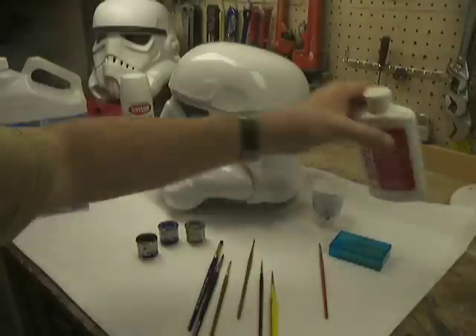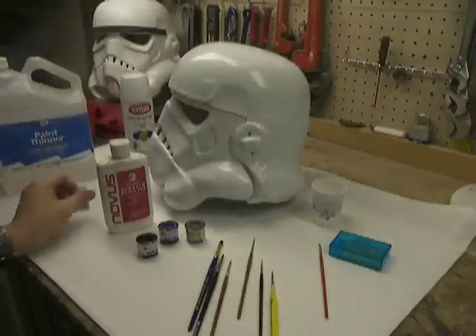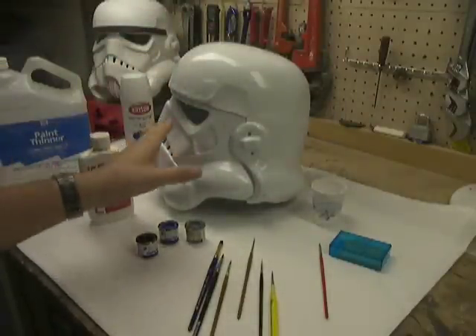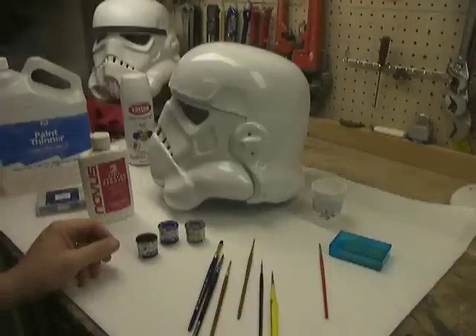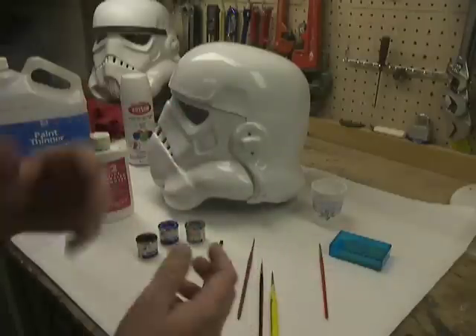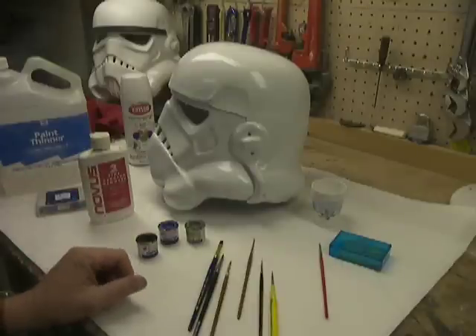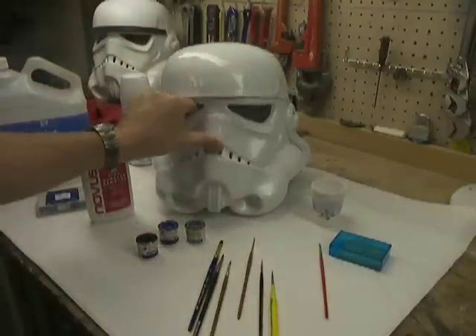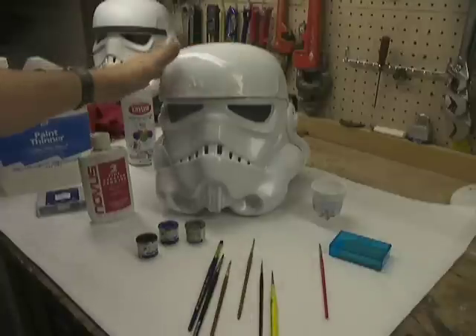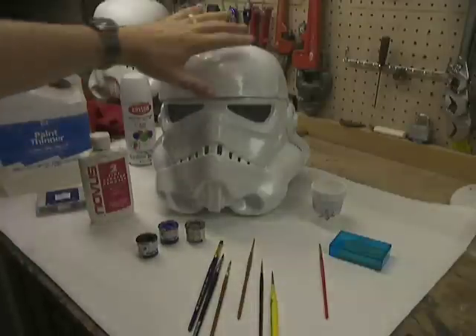When I'm all done with my helmets, I usually hit them with some Novus in all the areas I don't hand-paint. Then I finish up the whole thing with a little bit of car wax. I've heard you don't want to use car wax, but I've never had a problem with it. Sometimes if I alternate Novus and car wax repeatedly, for some reason it just keeps getting shinier and shinier. I did put a little Novus up here because I had to wet-sand this a bit, so I've polished that out.